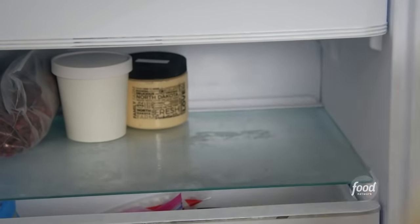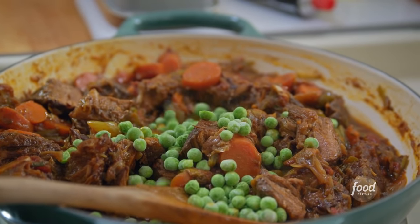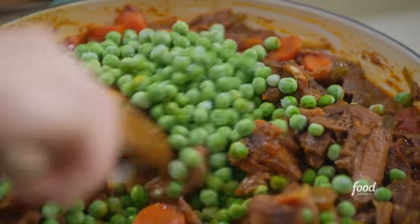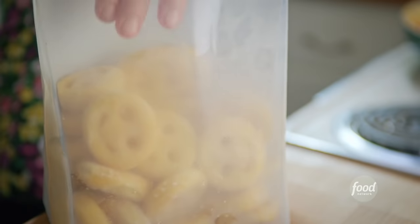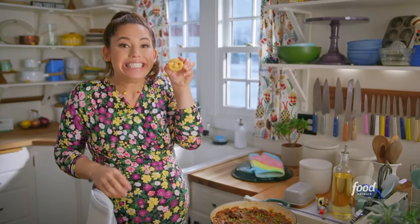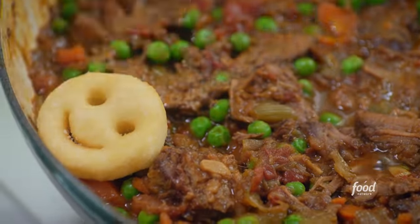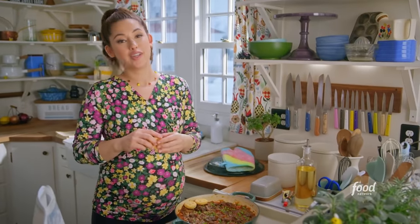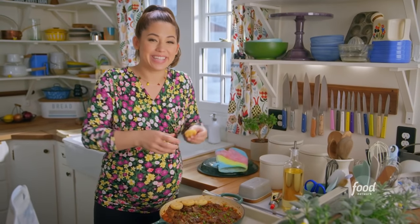I'll grab my tots and peas. I'll toss in some frozen peas just for added freshness and greenery — fresh or frozen would work, and if they're frozen, they'll thaw almost immediately. You can use any shape tot, but look at how fun the smiley faces are. I'll arrange these in one even layer all over the top, then stick this in the oven at 400 degrees to bake for 45 to 50 minutes until it's golden brown and bubbly.